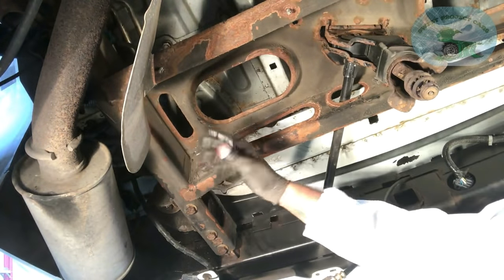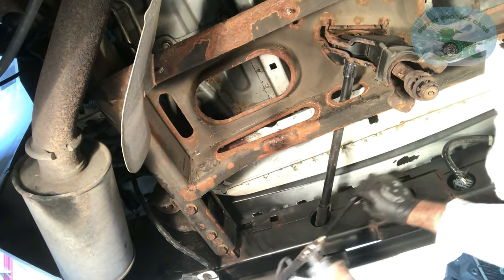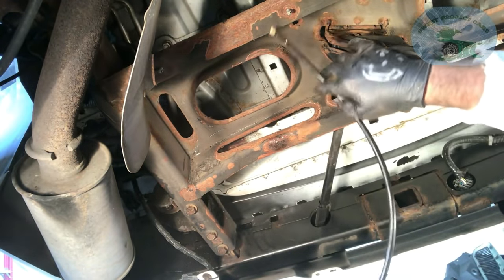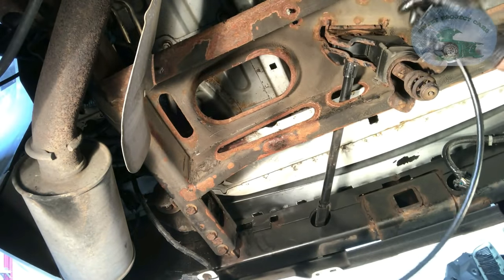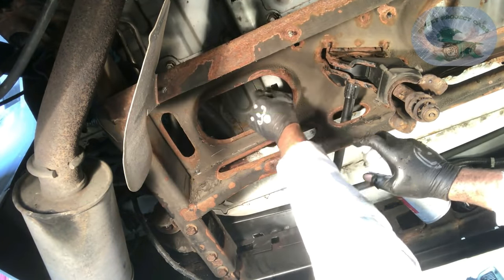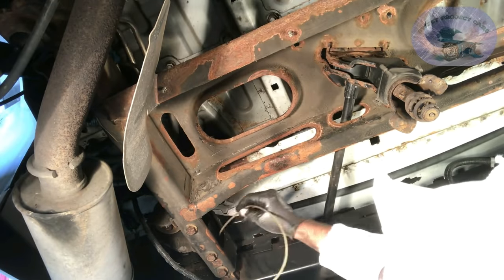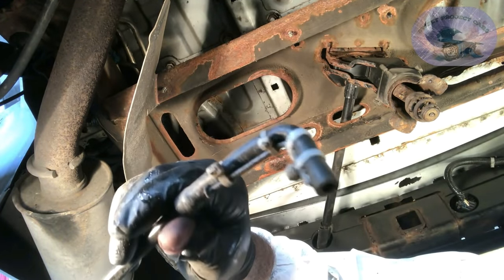This is the dirty part of the job — getting into all the holes, cracks and crevices. Spraying with the regular spray nozzle and covering everything out here is the easy part. We'll get into spots where I couldn't go very deep and shove the nozzle up in there.